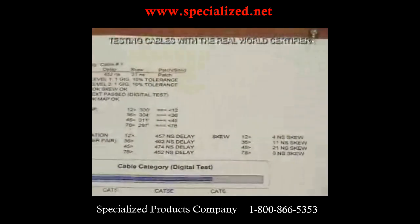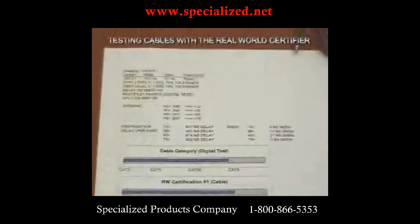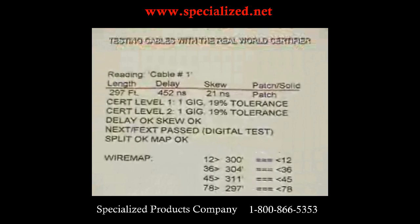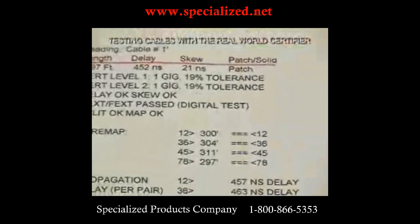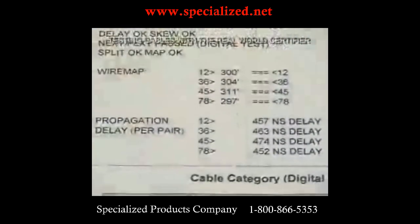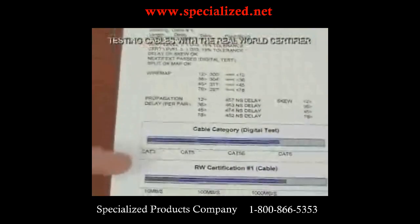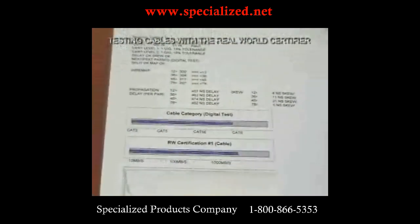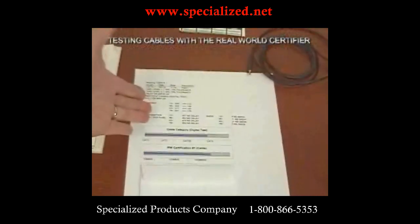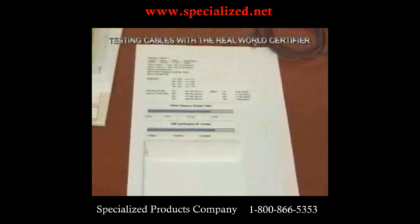For level one testing — exactly what we've accomplished on this 50-foot cable — this is what your printout looks like. All the information we went through is recreated on the graph, including timing, propagation delay, skew, the wire map, cable category in graphical form, and the predicted speed. This would be stored in your tester; back at your office, you import it into Excel and print a spreadsheet — one per cable. Now let's continue on with this test into level two.